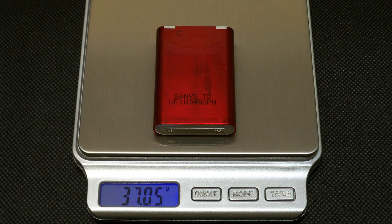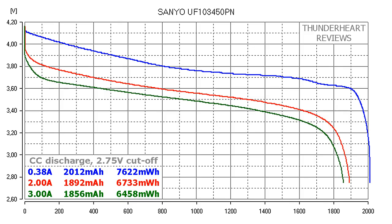The measured weight of my cell is 47.05 grams. At 0.2A or 0.48A, the Senyo UF104450PN gave out 2012 mAh or 7622 mWh. At a 2A discharge rate the result was 1892 mAh or 6733 mWh. At 3A: 1856 mAh or 6458 mWh.